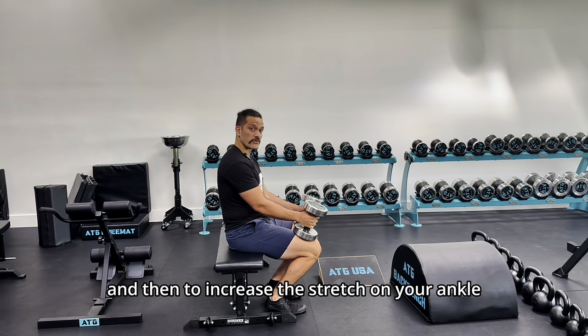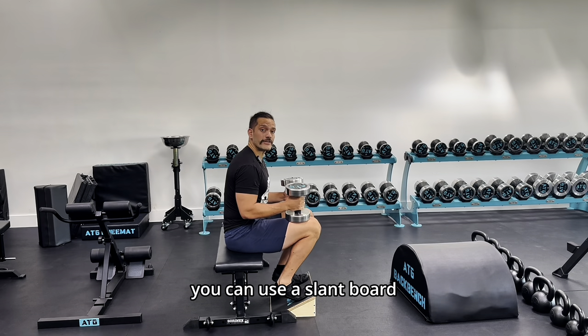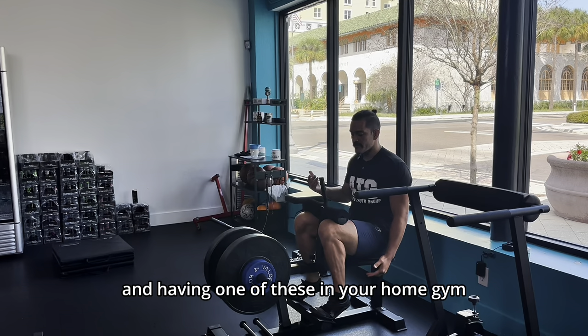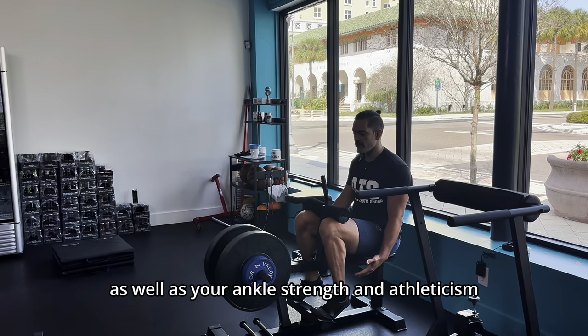To increase the stretch on your ankle so that you can bulletproof your ankle even more, you can use a slant board. Ideally, this is the easiest setup, and having one of these in your home gym or garage will go a long way towards your longevity as well as your ankle strength and athleticism.